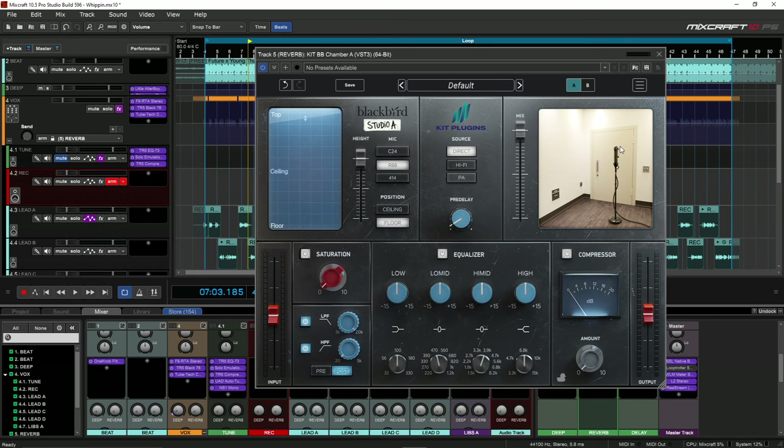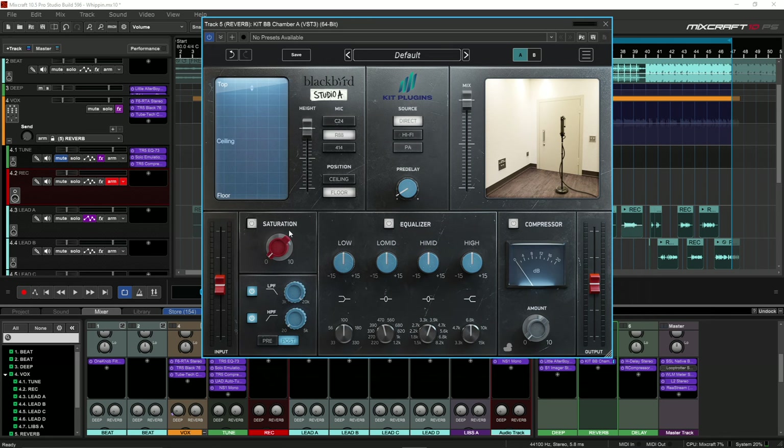It's almost like a one-stop shop. Right here you have saturation, which is like having that Neve saturation added to the reverb. You have a pre and a post EQ, so you can either affect the chamber before or after. You have your Studio A, you have the height which kind of affects the decay of the verb, then you can change the microphones as well as the position.